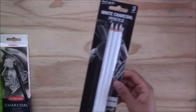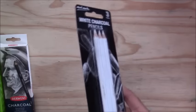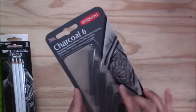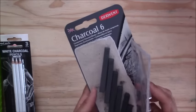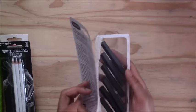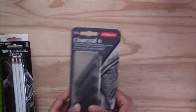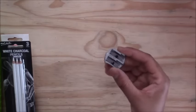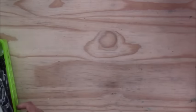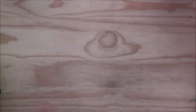I also have charcoal sticks in light, medium, and dark varieties — two sticks each. They are very messy, so I usually use brushes to blend them out. I use the larger side of my sharpener for the thicker charcoal pencils. I keep all these charcoal and graphite supplies in little containers in my trolley so I can move around the studio easily. I also recommend using a fixative for pencil and charcoal to prevent smudging.